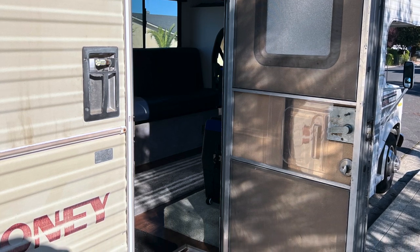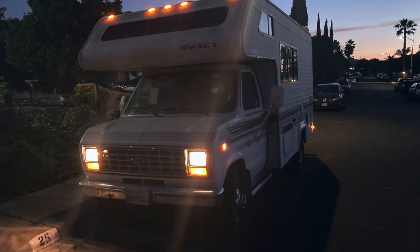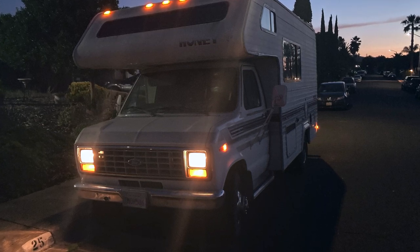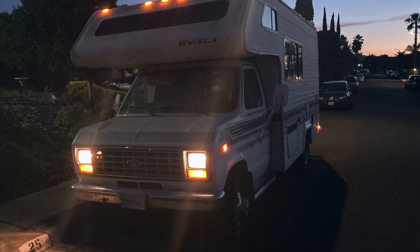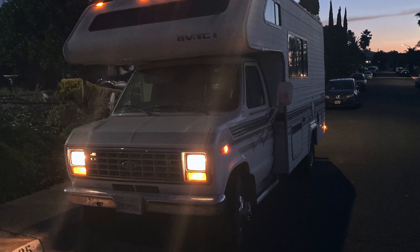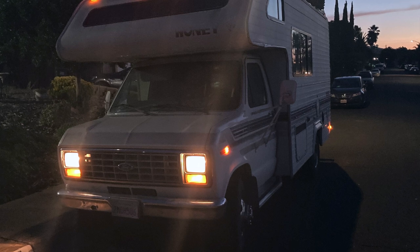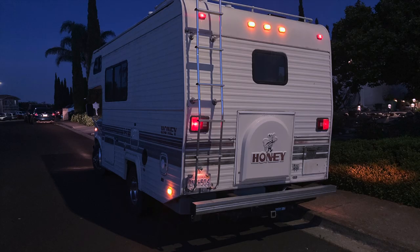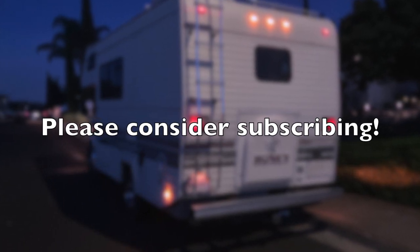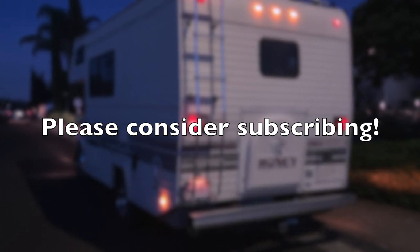I appreciate you guys following along. If you wouldn't mind dropping a comment, leaving a like, and subscribing, it always helps out the channel — it doesn't cost anything to do. I'm going to be doing another series coming up soon where I'm actually going to be talking with and doing some interviews with a lot of the local homeless population around Northern California, since I actually work around them on a daily basis both in Sacramento and San Francisco. I always find it personally really interesting to hear their stories and understand if there's a way we can help them, since that's one of my biggest passions — getting people off the streets and back on their feet. Hope you all have a great rest of your day, and I will see you on the next one.